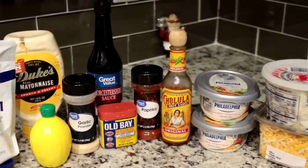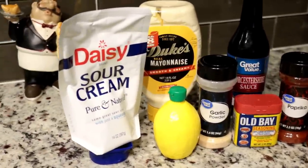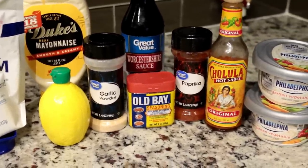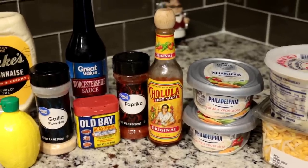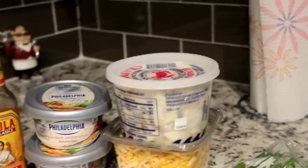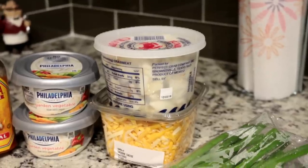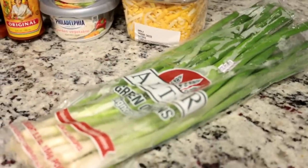Hi guys, welcome back to my channel. So today we're going to be making a hot crab dip. All the ingredients you're going to need are sour cream, mayonnaise, lemon juice, garlic powder (which is optional), Old Bay seasoning, Worcestershire sauce, paprika, any hot sauce — it doesn't have to be Cholula, but that's the one I have. Cream cheese — I got garden vegetable cream cheese for flavor, but you can get plain. I have crab meat, jumbo crab meat, but you can use imitation crab to keep it cheaper. Cheese of any kind, and green onion to go on top, which is also optional. So let's get right into the video.